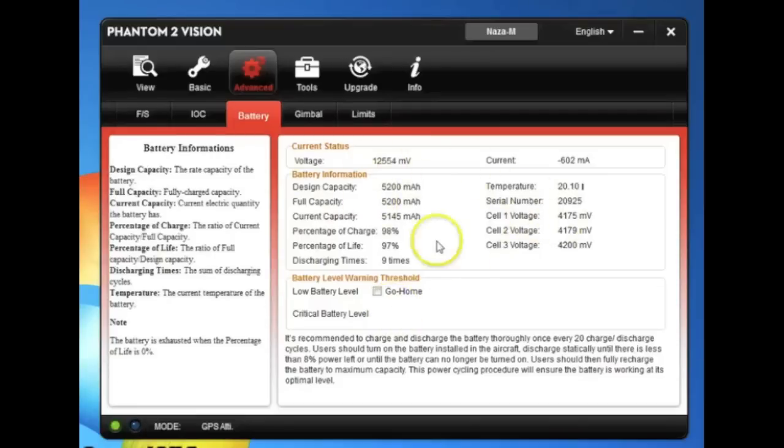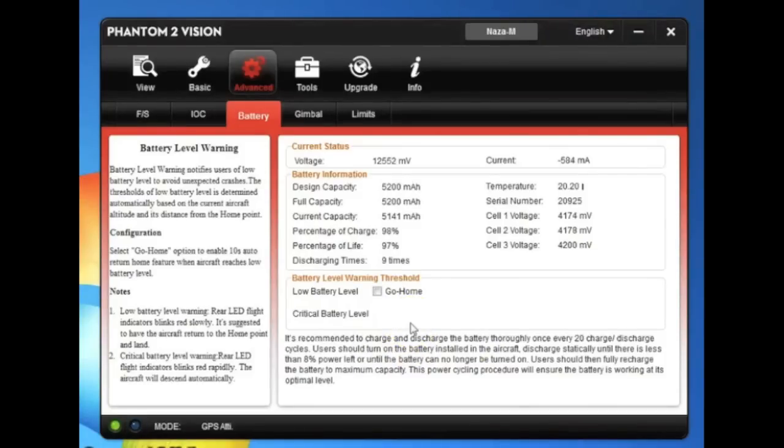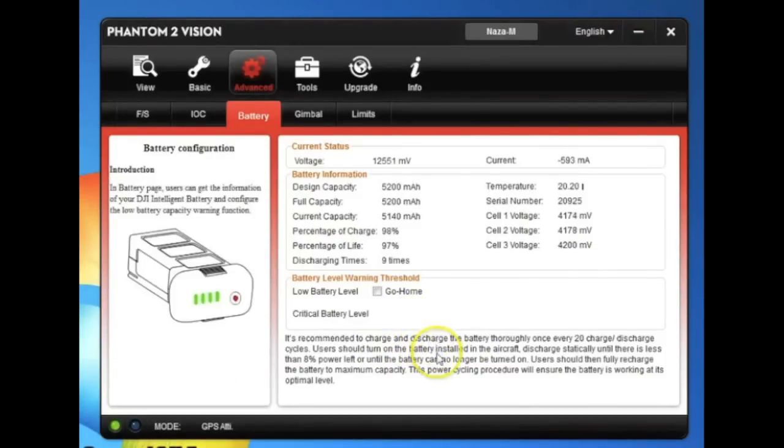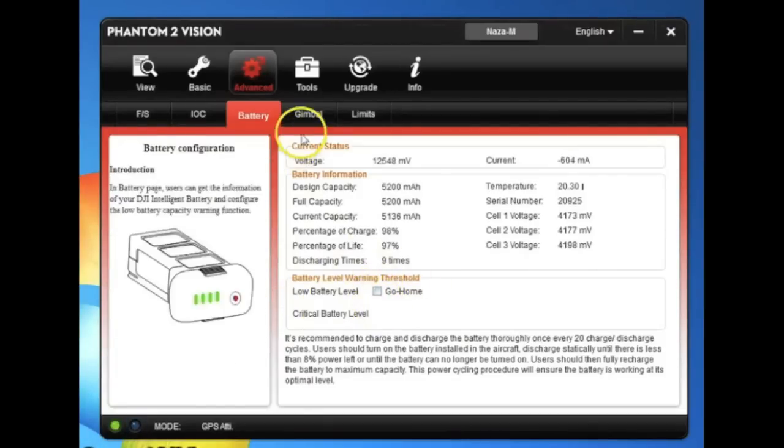Battery settings — there are some questions about this. They now give individual cell voltages, temperature, discharge times, and battery percent. All this information is great if you want to know what's going on with your battery. They also give a tip about discharging and charging your battery every 20 charges. I've had customers saying their batteries are swelling — this can happen when you charge it and leave it charged for an extended period; even a couple of weeks can do that. I do not recommend enabling go home on low battery voltage warning. You should be monitoring your battery voltage, especially flying a Vision. What this will do is beeline straight for home no matter where you are when you hit that critical low level, and in some cases there may be something in the way. Keep an eye on your battery and leave this unchecked.